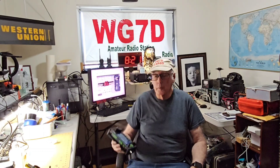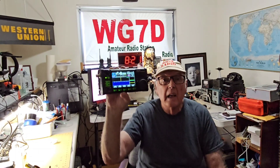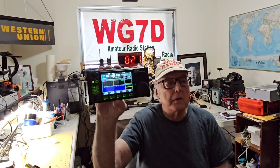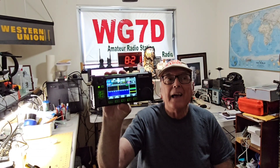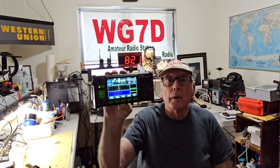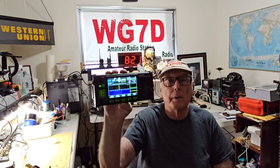Welcome back to my channel, this is Mike, whiskey golf 7 Delta. I recently bought one of these little Xiegu 6100 radios. I like the radio — I've been doing some testing at the SDR in Utah, and five watts gets through really well. The problem I have is BCI interference, the broadcast interference.